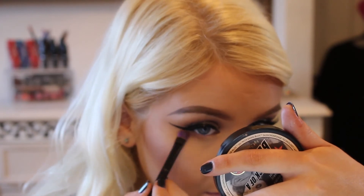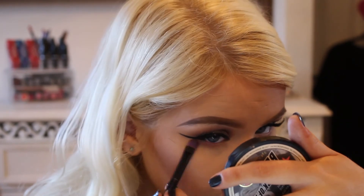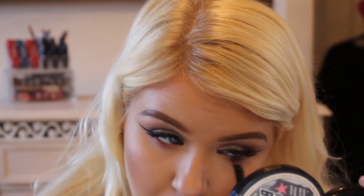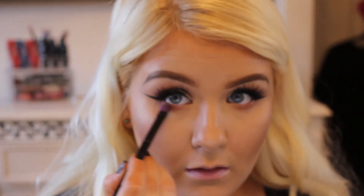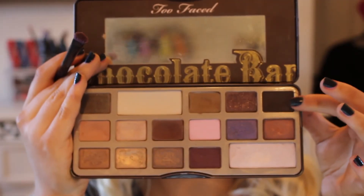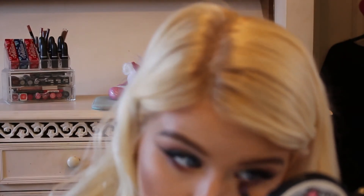Then I'm going to focus on the lower lash line, taking just the shades I used in the crease — replicating what I did on the top along the bottom. So I'm just blending the Salted Caramel shade along the bottom, then going in with the next darker, next darker. It just really defines the lower lash line, and defining the lower lash line ties everything together and makes everything complete, in my opinion.